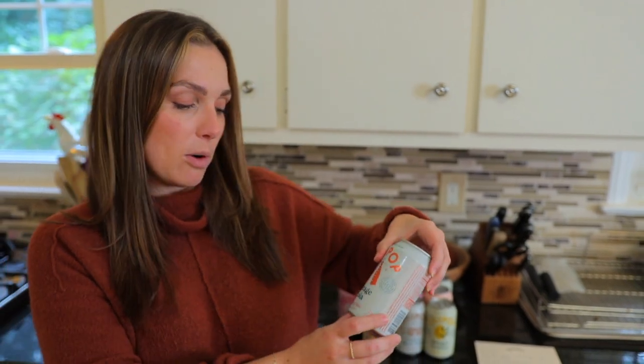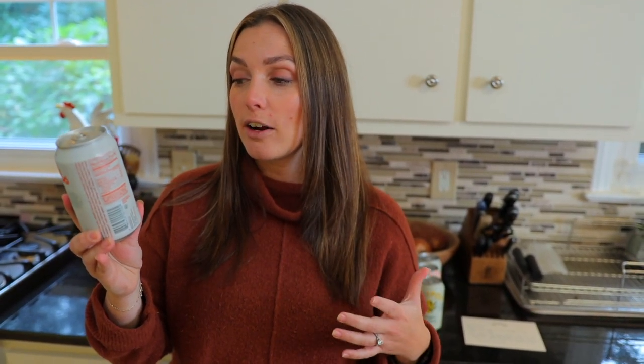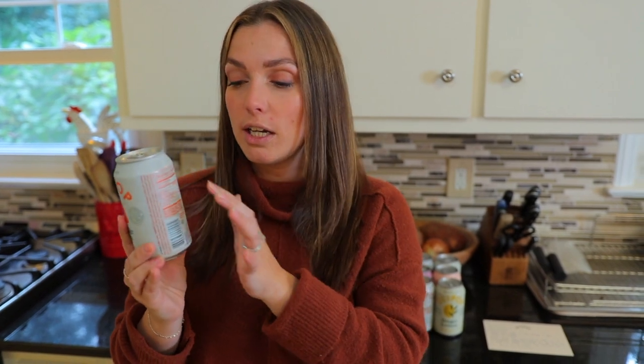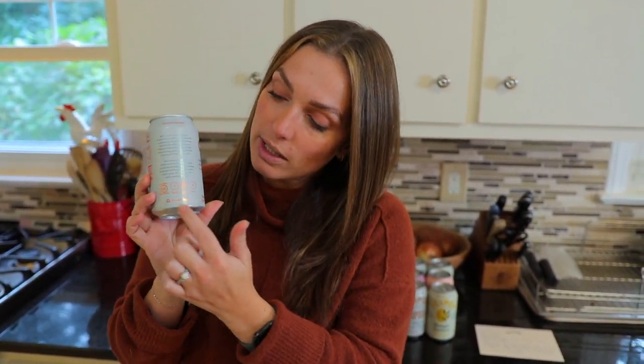We're going to start out with the vintage cola. I'm assuming this is supposed to taste like a traditional cola. On the back here, it does say it has notes of cinnamon, vanilla, and caramel, and that there's going to be a little bit of green tea caffeine in here. On the side you've got all of your ingredients and nutritional information, and it also tells you that it's gluten-free, vegan, no sugar added, and paleo. So here goes nothing.